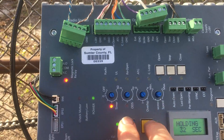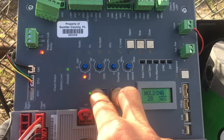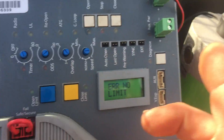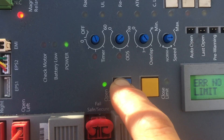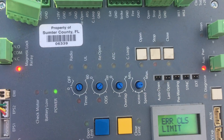This is how you reset the limits on a Viking slide gate — this one's an H10. We're going to hold both limit switches down so they both start blinking. Now they're blinking. We have it open to where we want it open, so we'll hold the open limit down until it stops blinking.